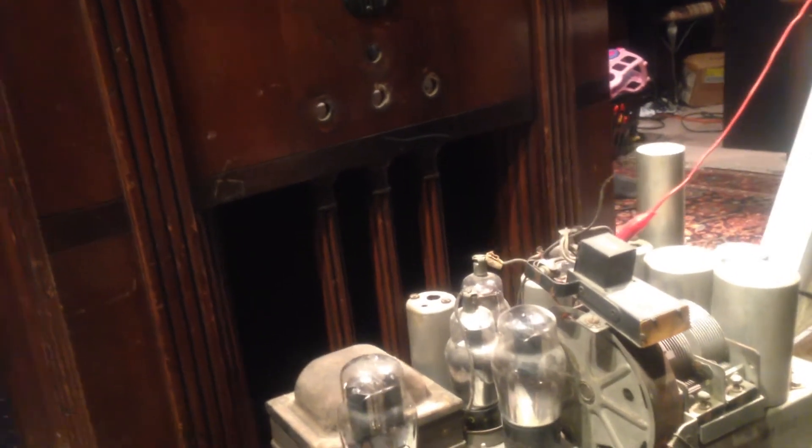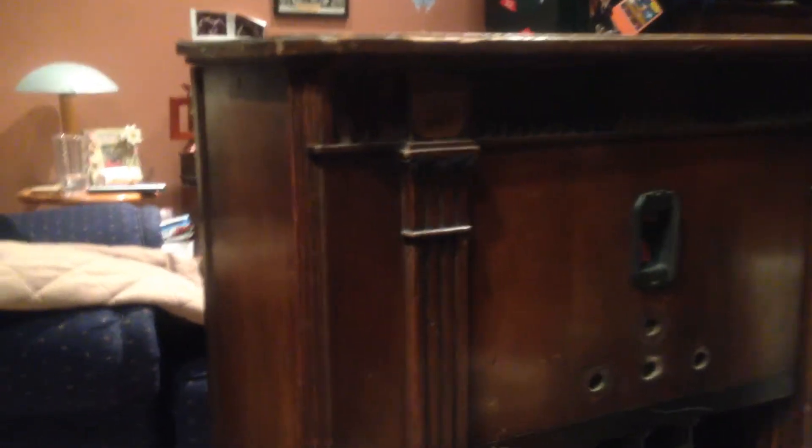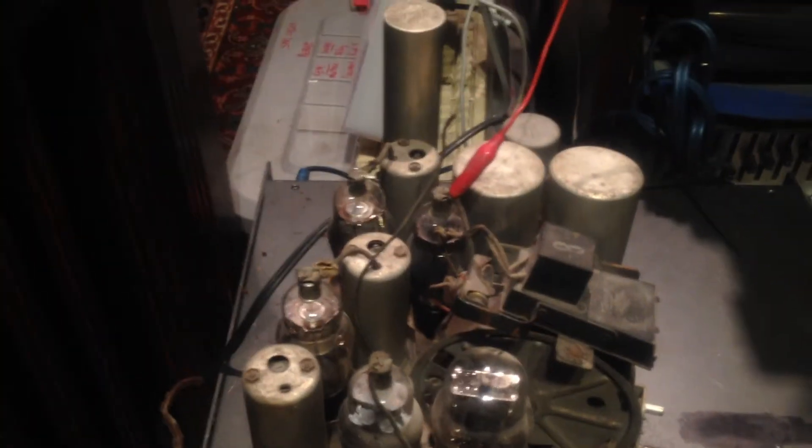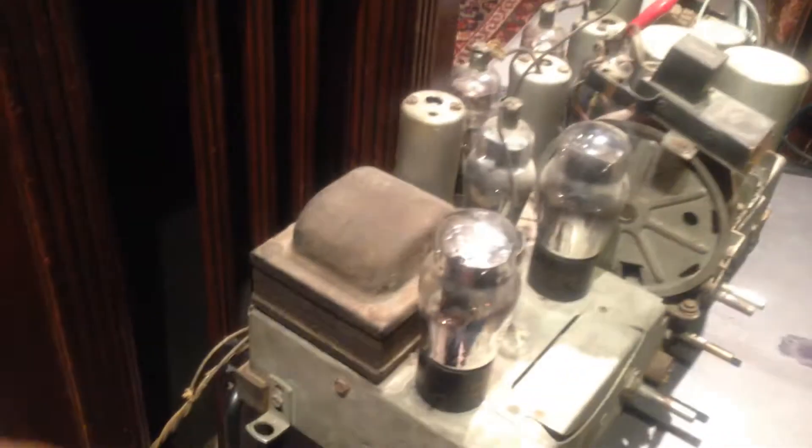Hey guys, I don't want to get a bunch of hate mail, but this is the Philco 16x. I've done a few videos on testing the speaker with the ATX power supply and the 6A7 tube. It's a Philco 16x from 1935 - really cool. I paid a whopping... I don't know if I should say. It's beat up, but I just had to have it. The speaker sounds great - check my other videos of me playing a CD player exciting the coil with the ATX power supply and batteries.